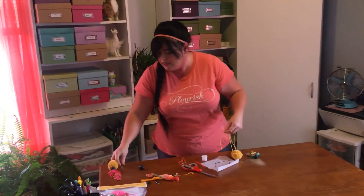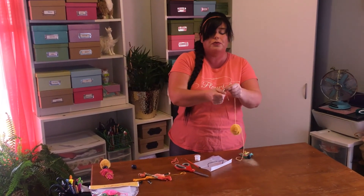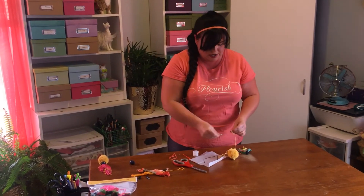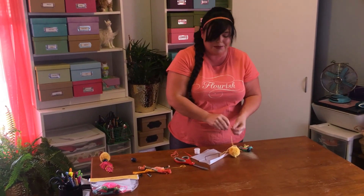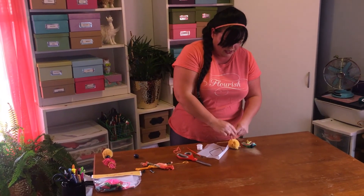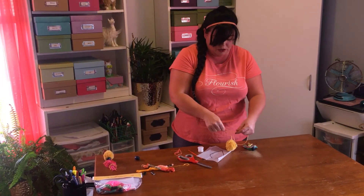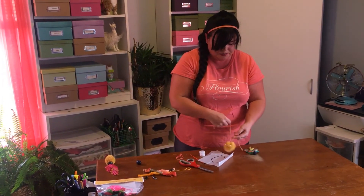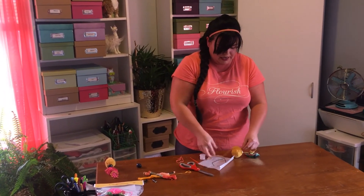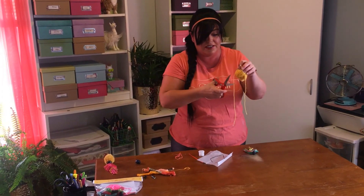Once that's done, take your keychain. You can thread it through the wire here or you can just tie it across. For time's sake I'm just going to thread it through. Tie it with these extra strands pretty close to the pom-pom so it doesn't dangle — you want it tight and close. Knot that a couple of times and that'll get you there, then trim these strings up.